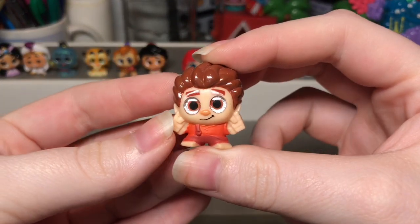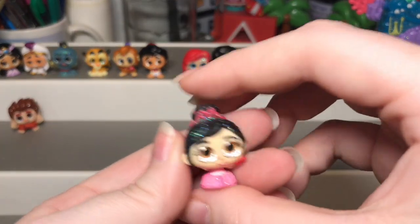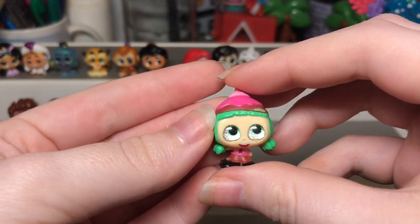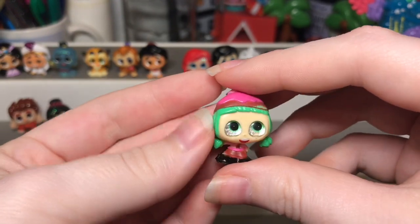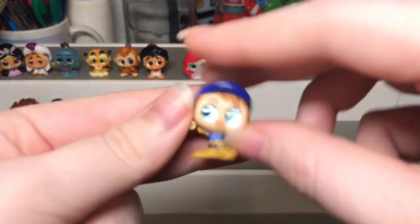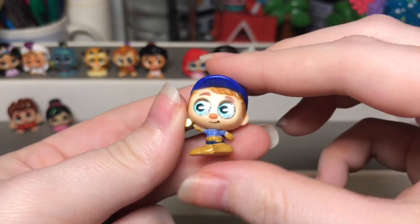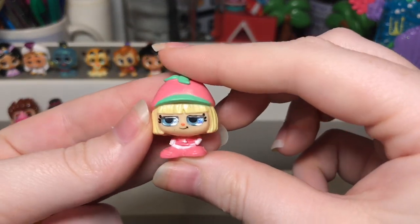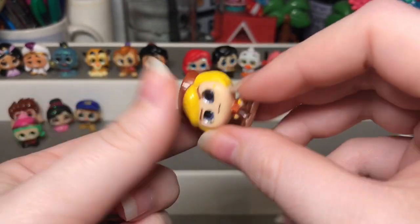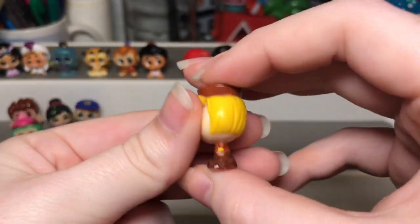Next we have the Wreck-It Ralph set, which is actually one of my all-time favorite sets. Here we have Ralph — he is so so so cute. Then we have Princess Vanellope who is an ultra rare, Candlehead — though her mouth is placed a little too low she's still cute — Fix-It Felix which is so cute with his little gold hammer and hat, Taffeta Muttonfudge who reminds me of Strawberry Shortcake, and lastly Rancis Fluggerbutter who also took me a while to find.